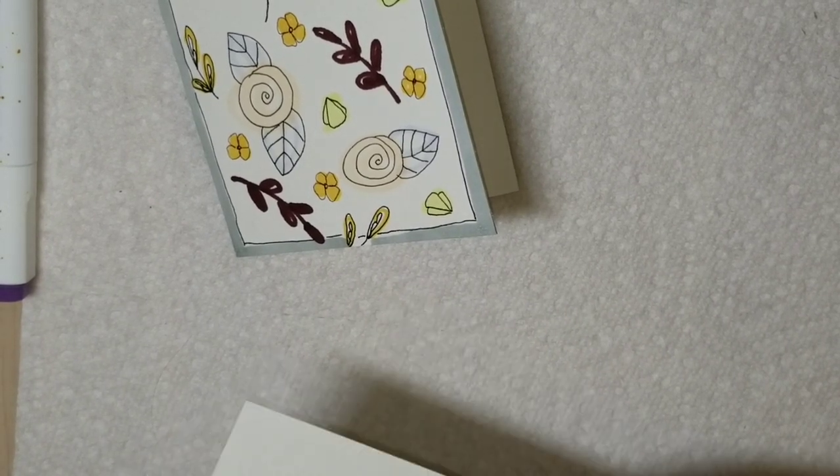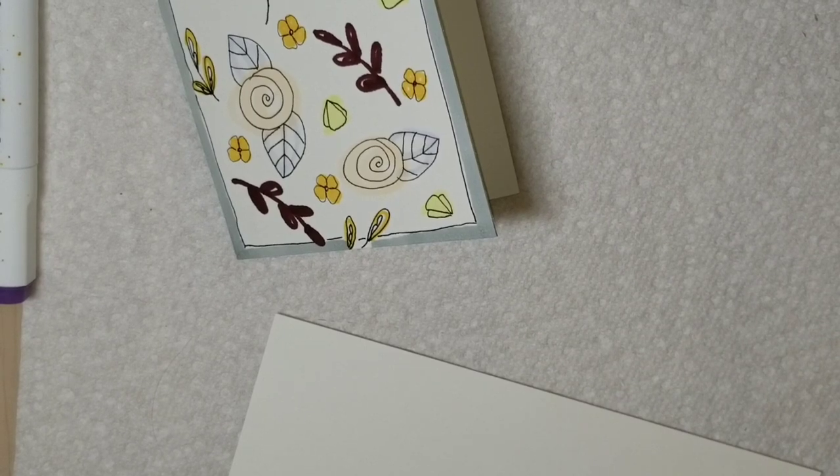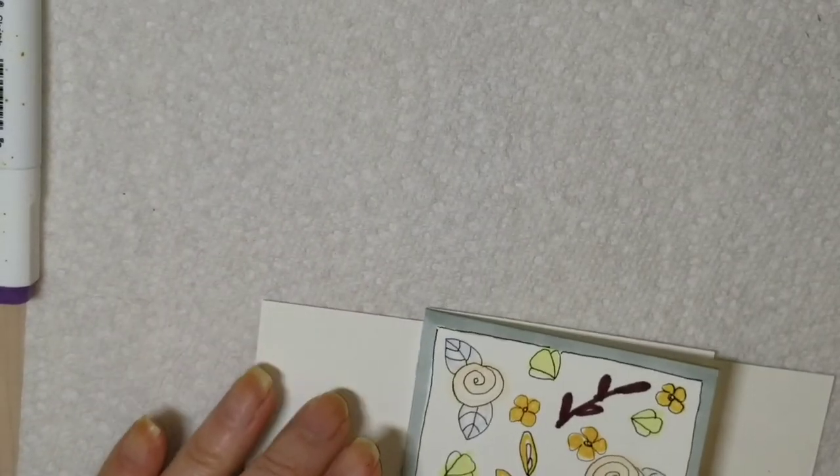To make envelopes for these different sizes, you can use printer paper — just lay your card on the paper, take a pencil, trace it lightly, and make triangles from those folds. Fold everything over and you have an envelope. Or you can take stick glue, trace your card on a piece of paper, fold it over, glue it on one side, and make a flap for it. You can make envelopes very easily, so I'm not going to go into too much detail about that.